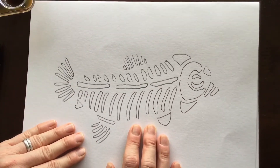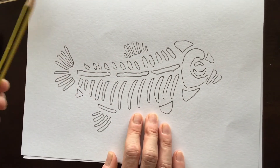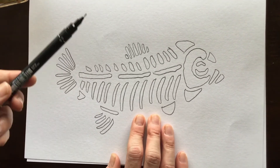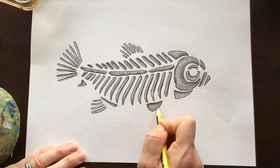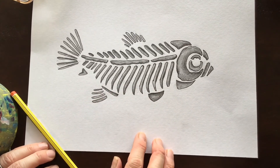I've finished the drawing part of my fossilised fish. Now I'm going to add tone to each of the bones using a graphite pencil, and then outline the entire drawing with a thin black permanent marker. I'm just finishing off with a bit of tone, and as you can see, I've outlined the entire drawing also.